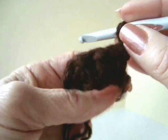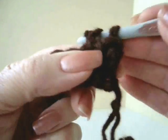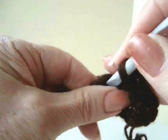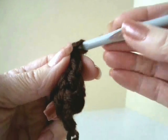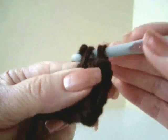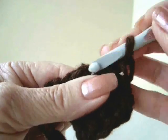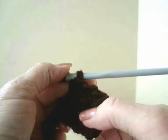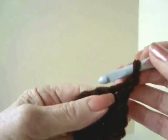Chain 1 and turn. Single crochet in each stitch across the row. Chain 1 and turn. Single crochet in each stitch across the row. I'm going to keep working until this is 2 inches long, which is probably 2 more rows.